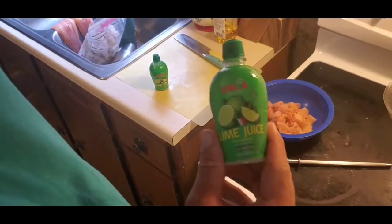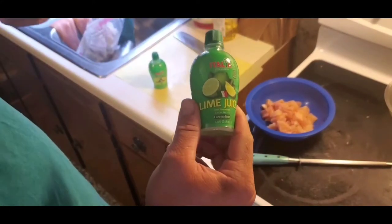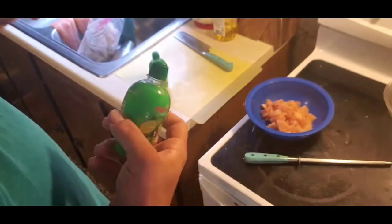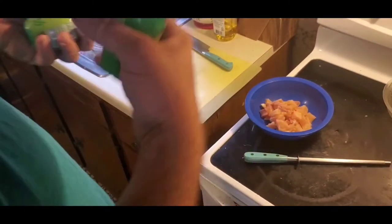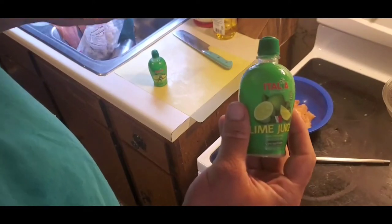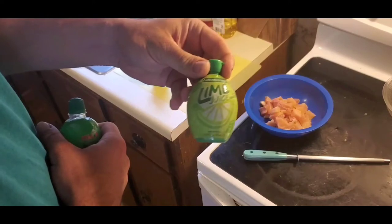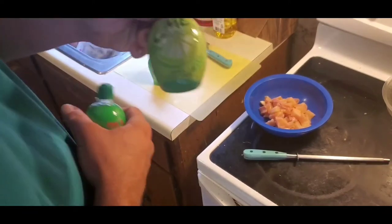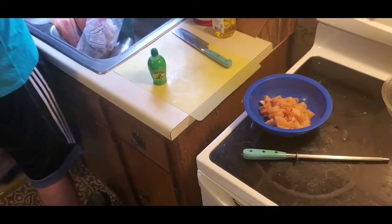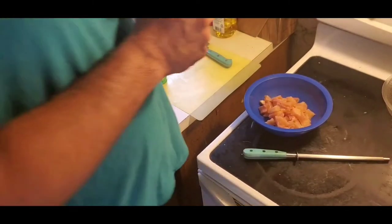This lime juice stuff right here tastes exactly the same as a squeezed lime in my opinion. You don't have to buy limes and go through all the hassle — just buy this. You can get it at Kroger, that's where I got mine. Do not buy the cheaper version though; it doesn't taste like lime at all, it's just really tart.